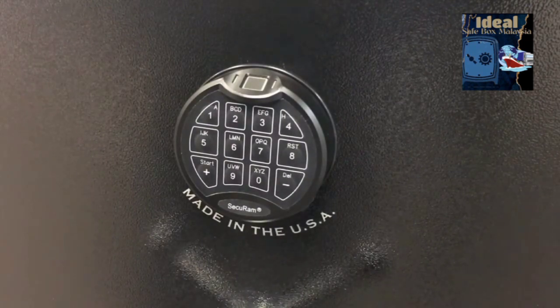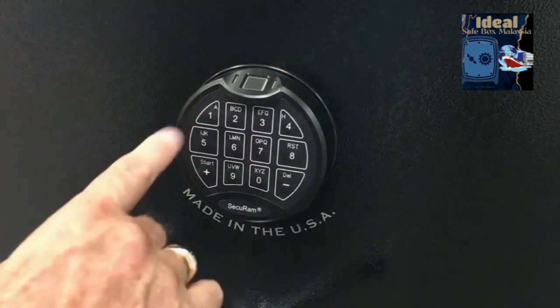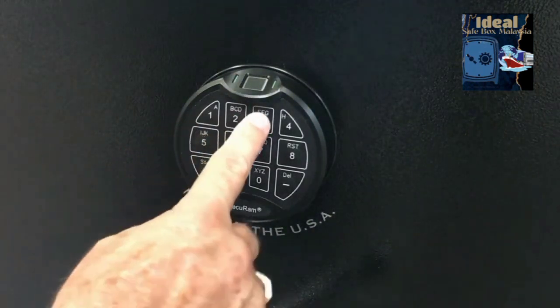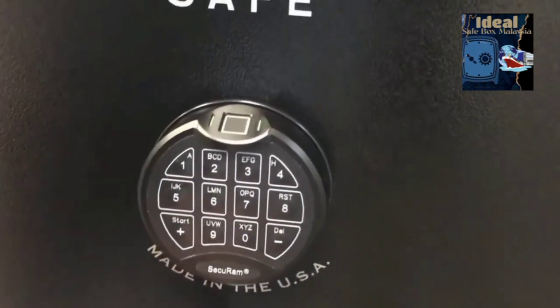The ScanLogic Basic comes with a default code of 123456. You can go ahead and enter that code in order to open the lock, and you'll see it opens.